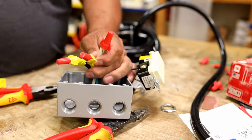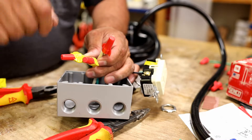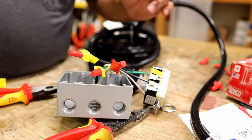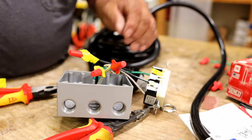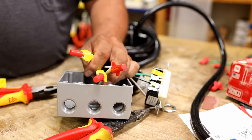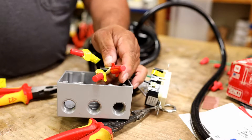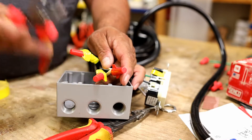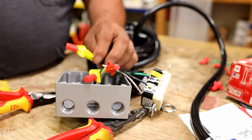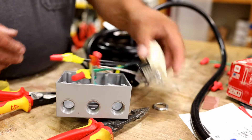On high-voltage equipment they use a different style connector — not wire nuts — where you push the wire in and it won't come out unless you use a thin screwdriver. That's a little above my pay grade. But for this, the steps are: twist wires together as tight as possible, put the wire nut on as tight as possible, use channel-locks if needed for more leverage, then tape everything so nothing comes apart.